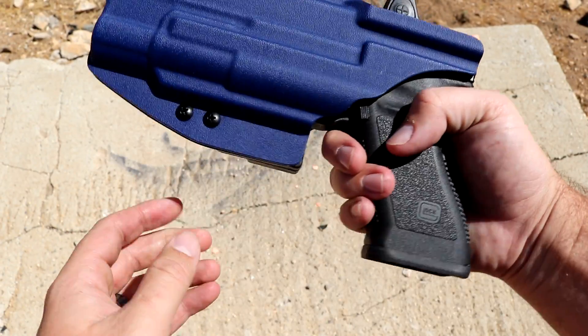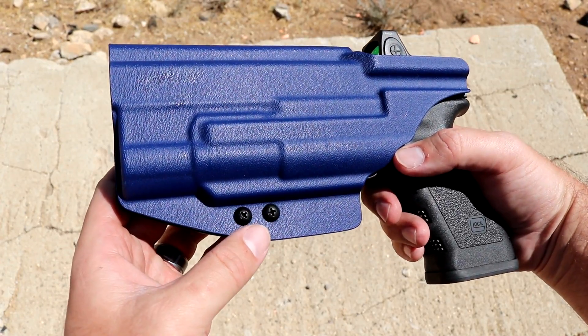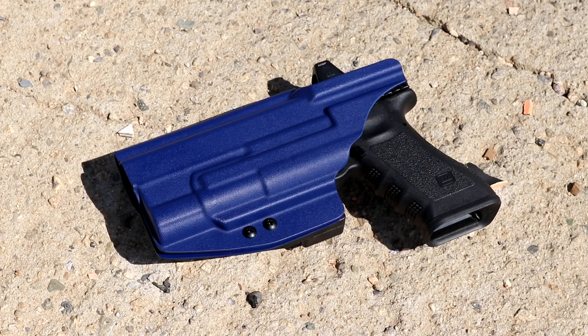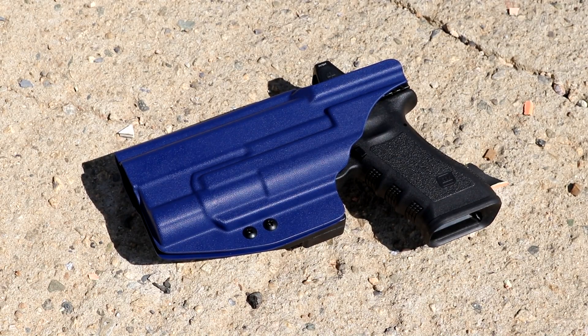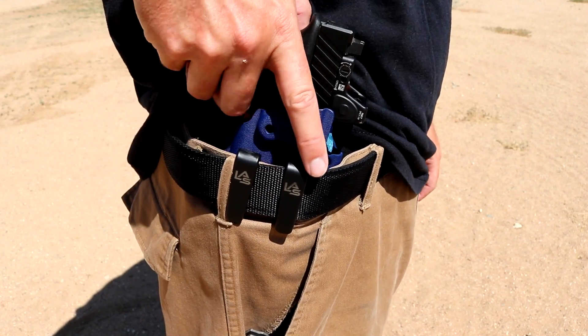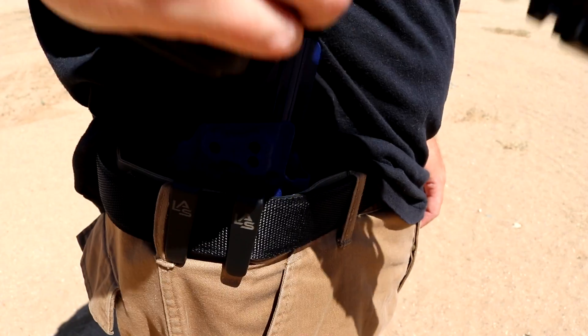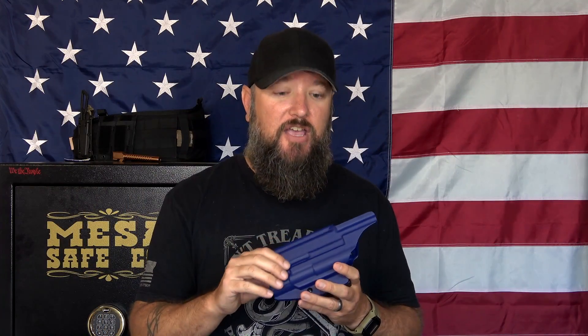I have an inside the waistband holster that you can wear at either four o'clock or appendix. It is set up for suppressor height sights, and it's also set up to accept the Trijicon RMR. It also has a nice sweat guard. This thing really does cover everything, and it fits absolutely perfect — it's custom designed for the Surefire XH35.